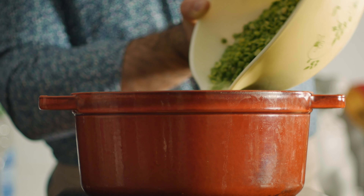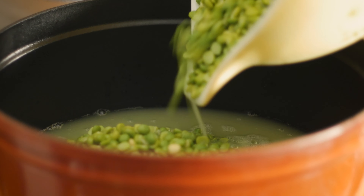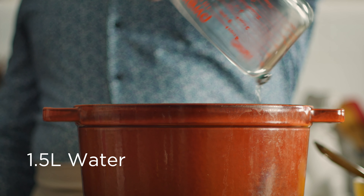Now that they've soaked, they've just about doubled in size. Let's throw those in a large pot along with another liter and a half of water and bring them to a boil.